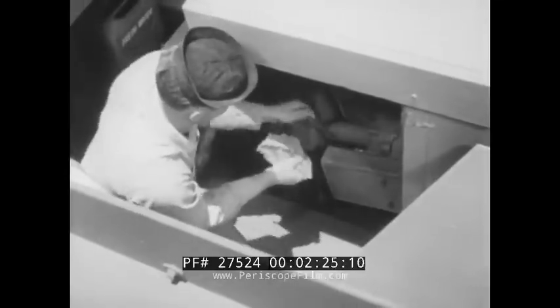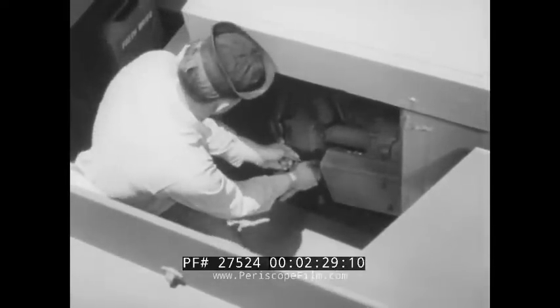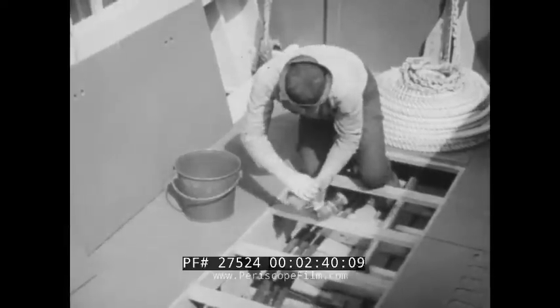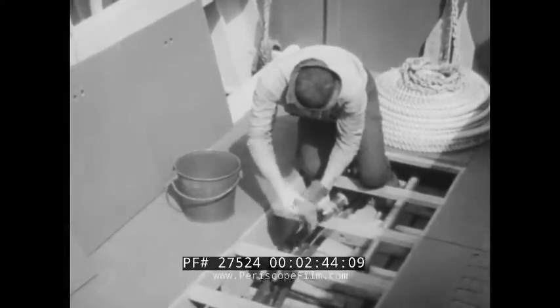While the boat equipment is being carefully examined, the engineer goes ahead with the engine check. And how about the bilges? Excess water in the bottom is lousy seamanship — it makes the boat hard to handle, sluggish in operation. And fuel and oil may collect in dirty bilges, making a serious fire hazard.